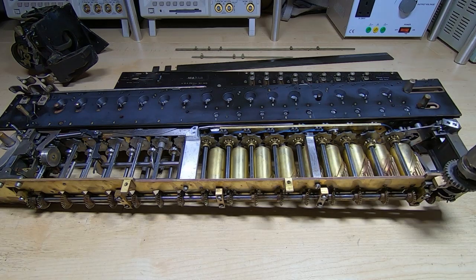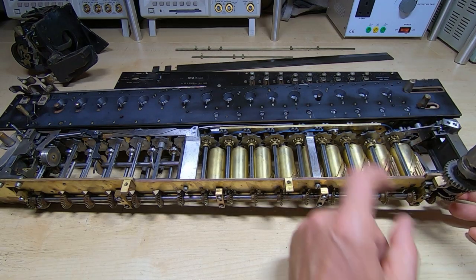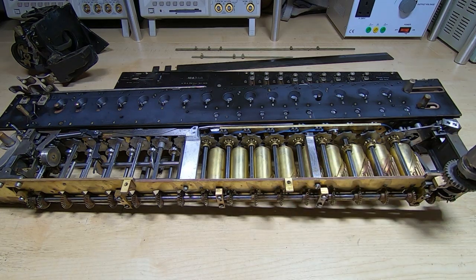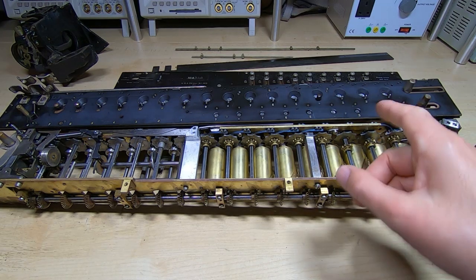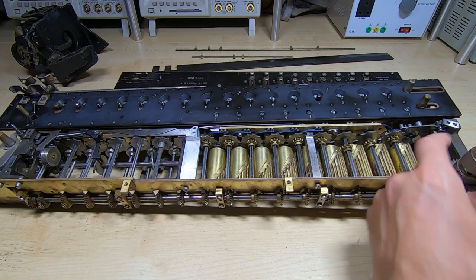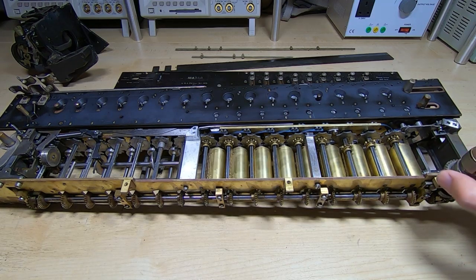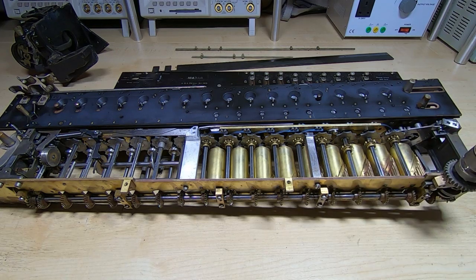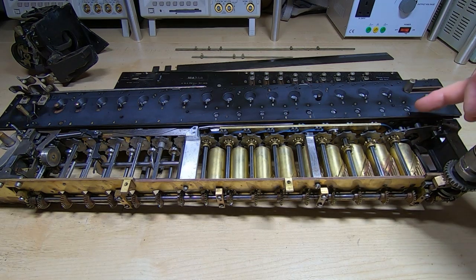So it looks like addition is working. I'll just run another one but this time I'll put this into what I think is the two position. It should now add 210 to 20, and we've ended up with a value of 230, which is correct, and three in the intermediate because we've carried out three operations.